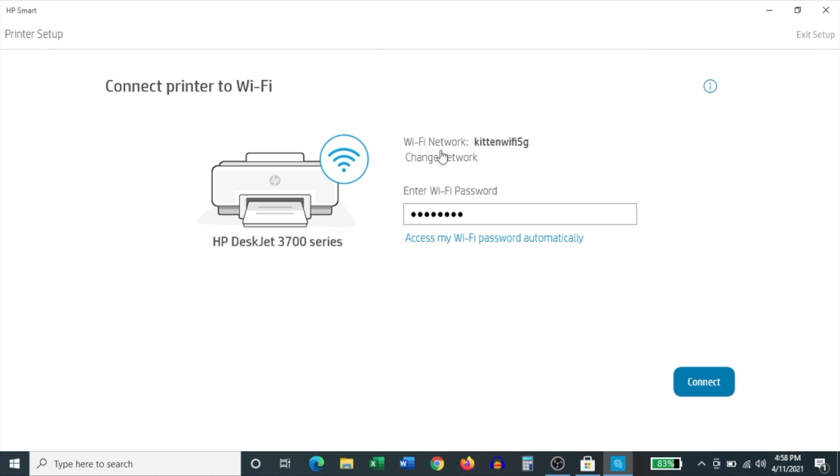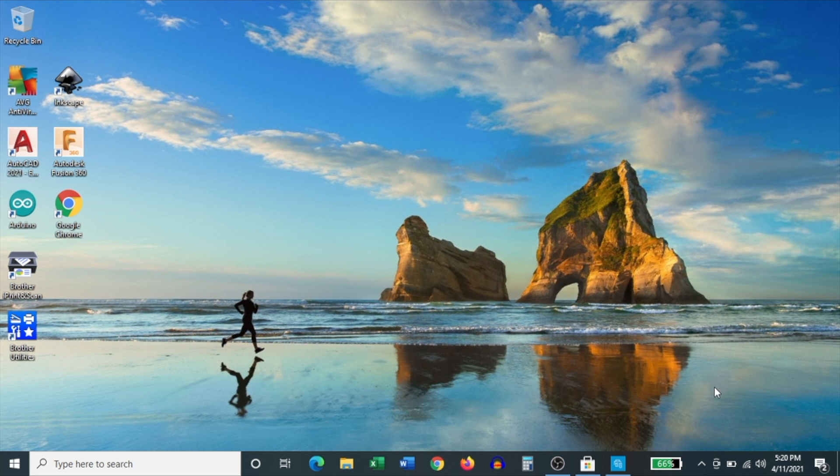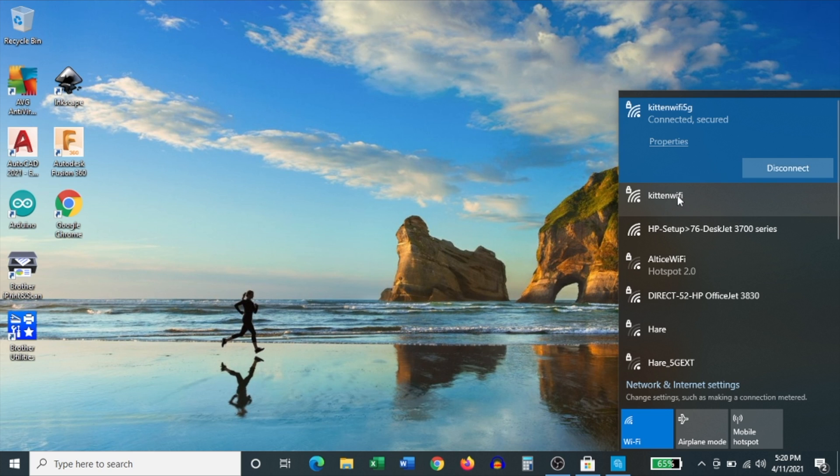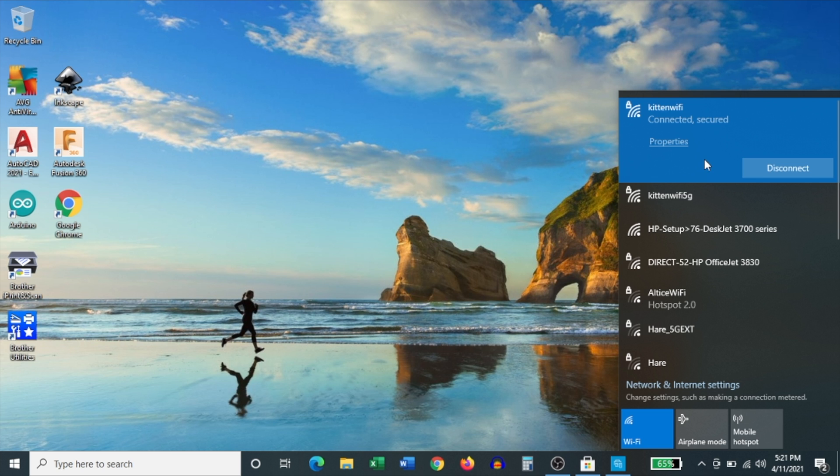Something to remember is that in order to use this printer, you need to be connected to your 2.4 gigahertz network on your router. If you're connected to a dual band router, you'll have the option of connecting to either the 5 gigahertz or 2.4 gigahertz network. To connect to the 2.4 gigahertz network, click on the Wi-Fi icon on the bottom right hand corner of the screen and find your 2.4 gigahertz network, which should be named very similar to your 5 gigahertz network. Click on that, click Connect, and enter your password if prompted. Note that printers should ideally support both networks, but HP has only given this printer a 2.4 gigahertz radio.